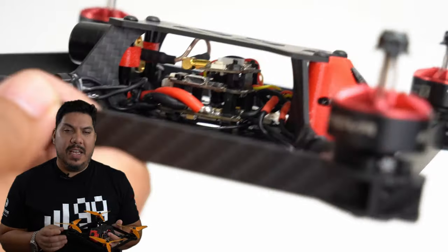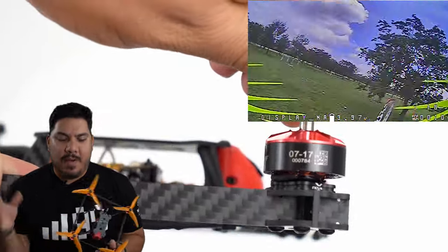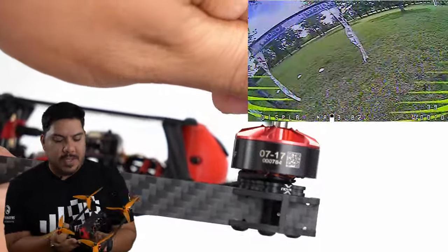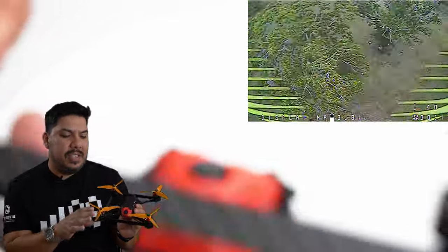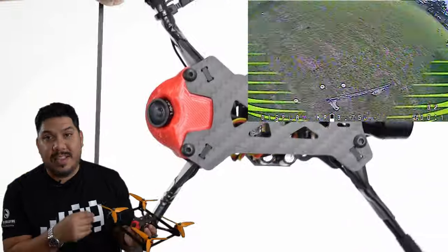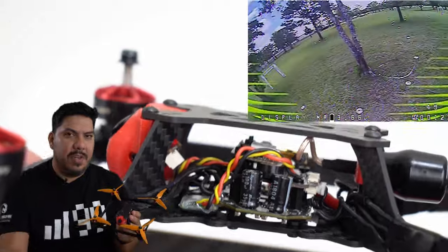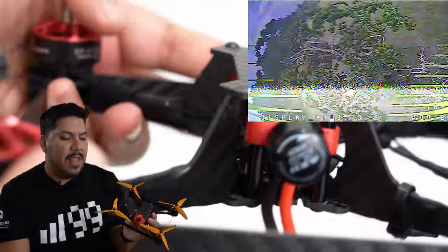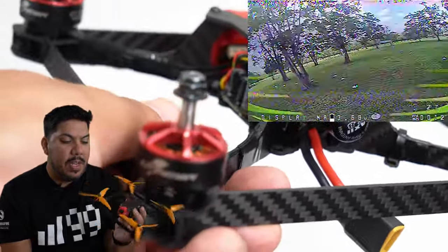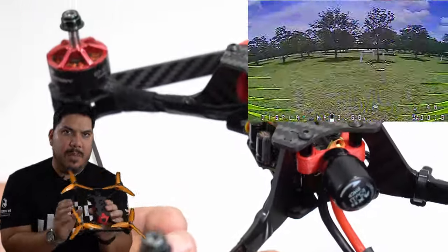The worst thing about this frame is the enormous amount of props in your field of view — a truly ungodly amount. It was really jarring at first, though I eventually acclimated. I used neon yellow props partly to kill them off and partly to test just how much prop visibility there is. That said, the camera angle sits quite far forward and very low to the prop line, which actually gives excellent feel.